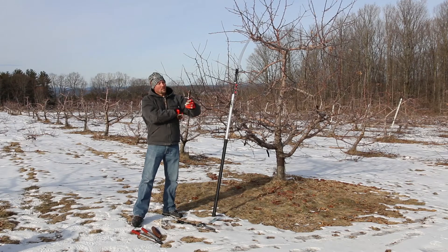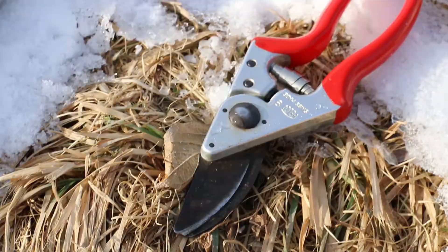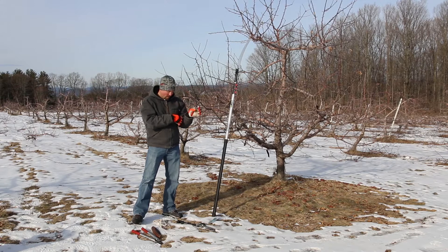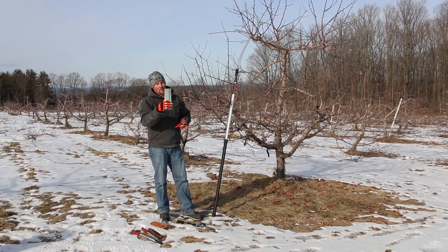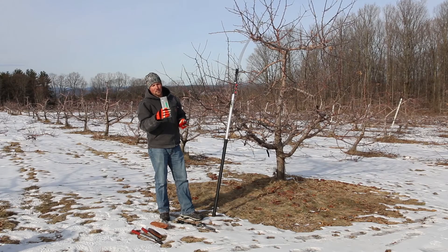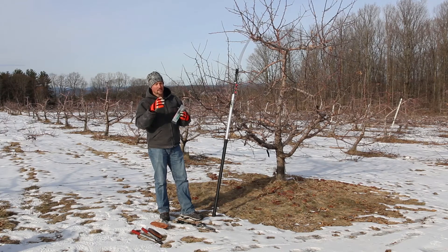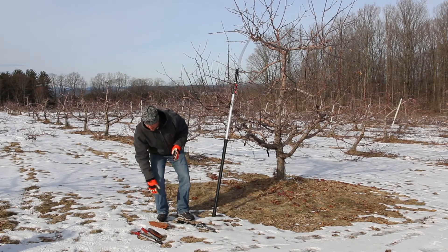You'll want to have, especially for younger trees and making smaller cuts, a nice pair of handheld shears. It's important to keep a sharp blade on these, so we also keep close by a file. You can get just regular flat files, or these specialized files made for sharpening pruning tools, which are nice because they're slim and easy to fit in between the blades as you sharpen. Keeping a sharp blade will make the job a lot easier and a lot more pleasant.